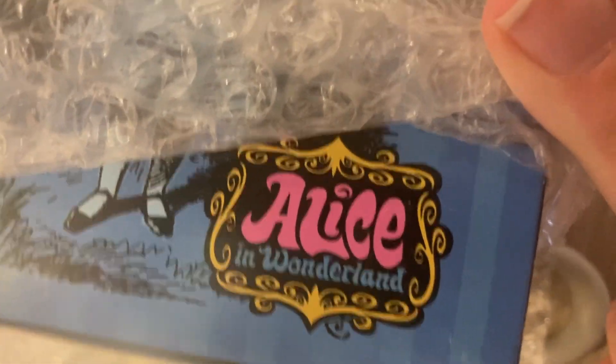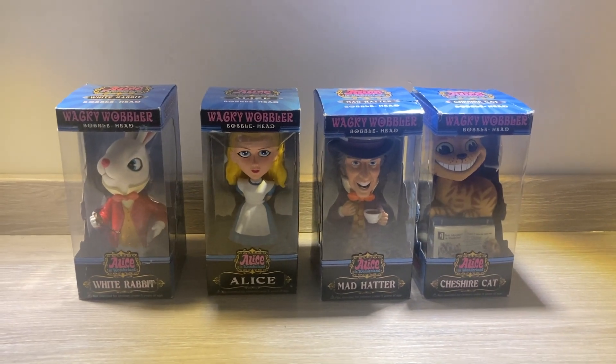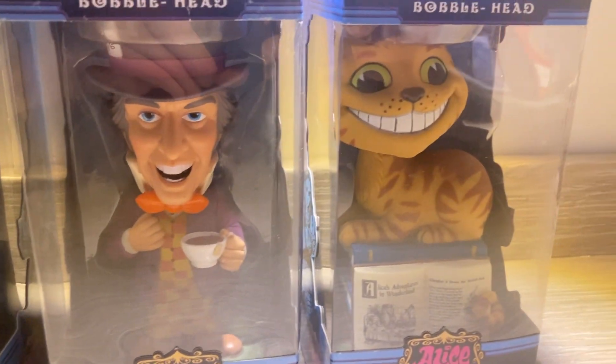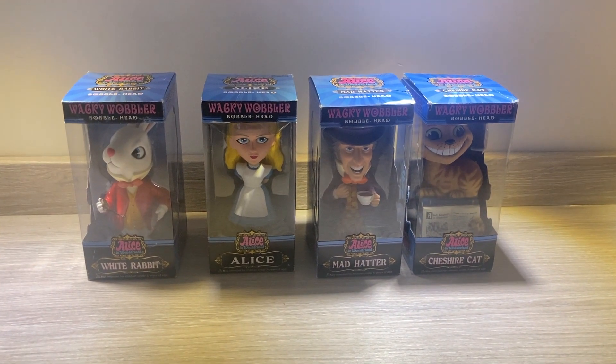These lovely bobbleheads of Alice in Wonderland. Fantastic detail on all of them. It's just perfect. So let's see what they're like one at a time then.